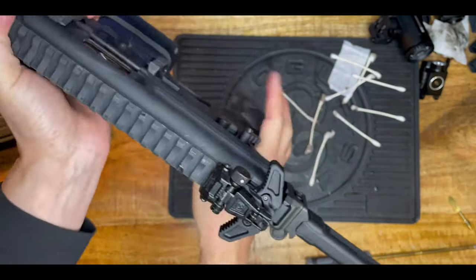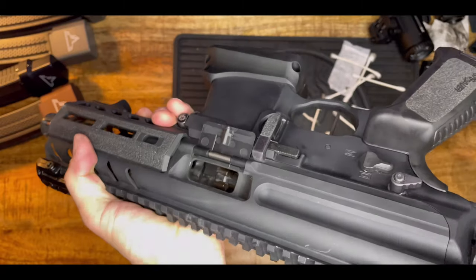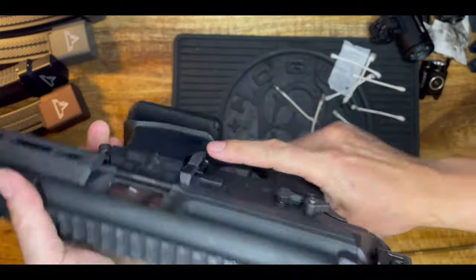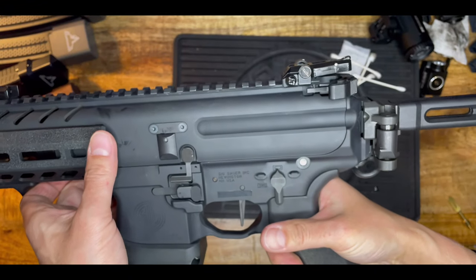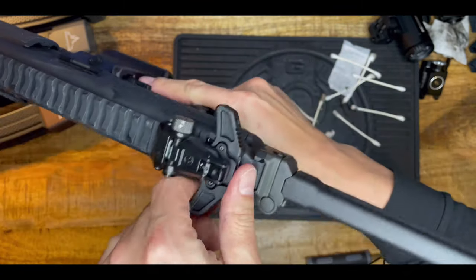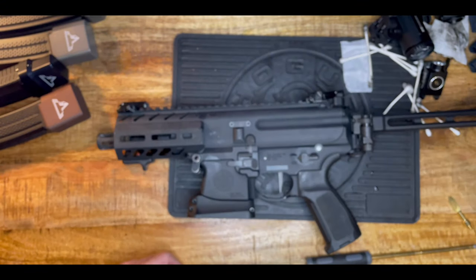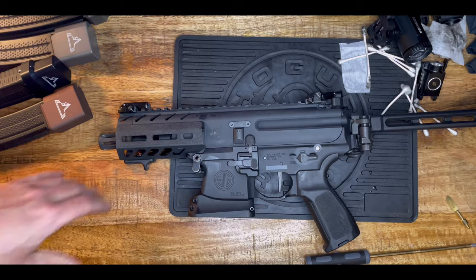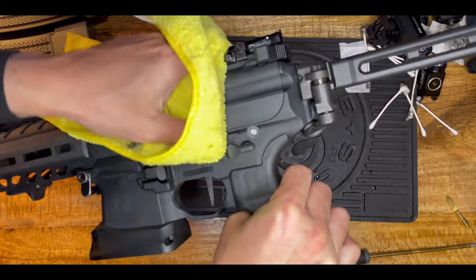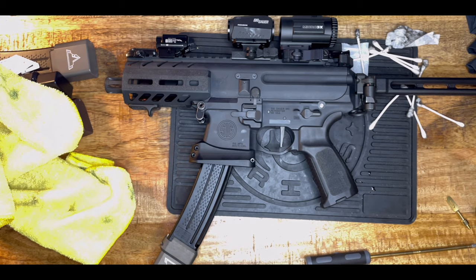Now you gotta do the function test. Lock it, rack it three times — check, let it go to see if there's spring tension. Put it to fire mode and press the trigger — see, it worked. Cycle it and put it to safe. The MPX is clean and we're done. Grab a microfiber towel and just wipe the body down so there are no oil marks — that's it. Thank you for viewing my video and I'll come back with the next one, thank you.